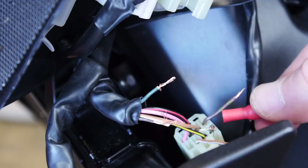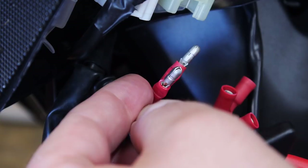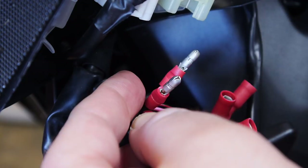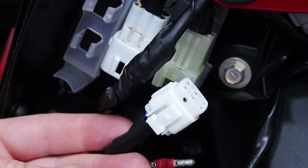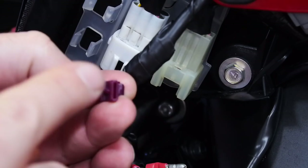We'll test continuity between the signal wire and my left and right. Left is good, and right is good. Now we need to tap into ground and accessory power. They give us these tap plugs — they pinch our two wires and have a socket so the STS unit can plug in. So it doesn't actually need to cut those wires; we're just tapping in.